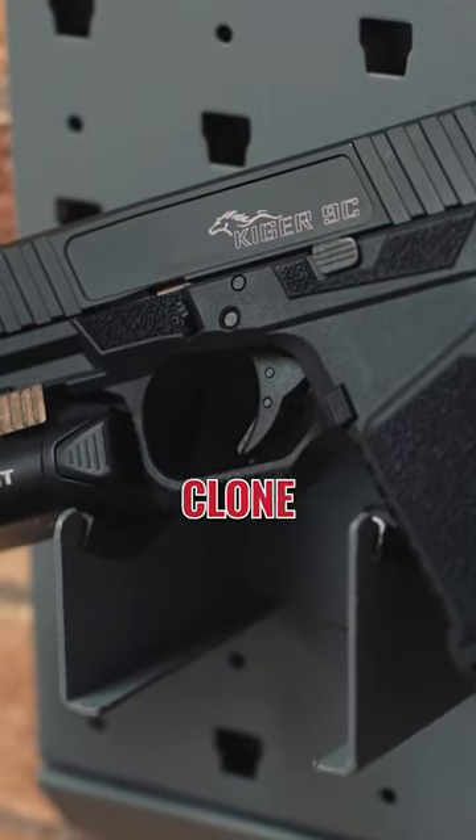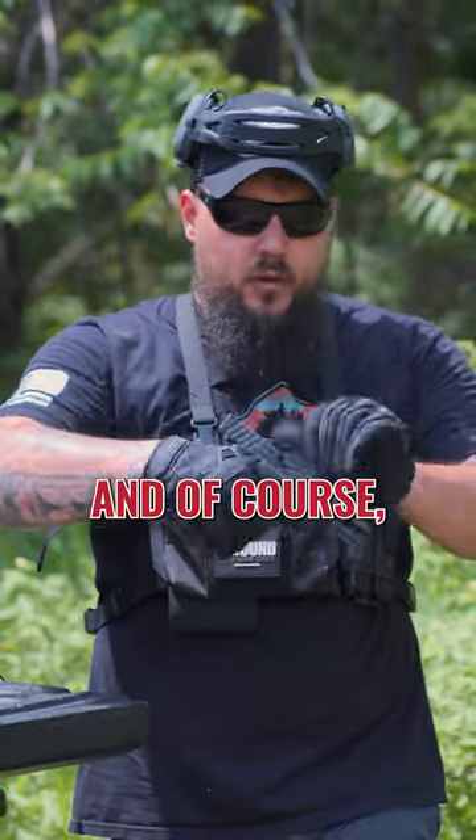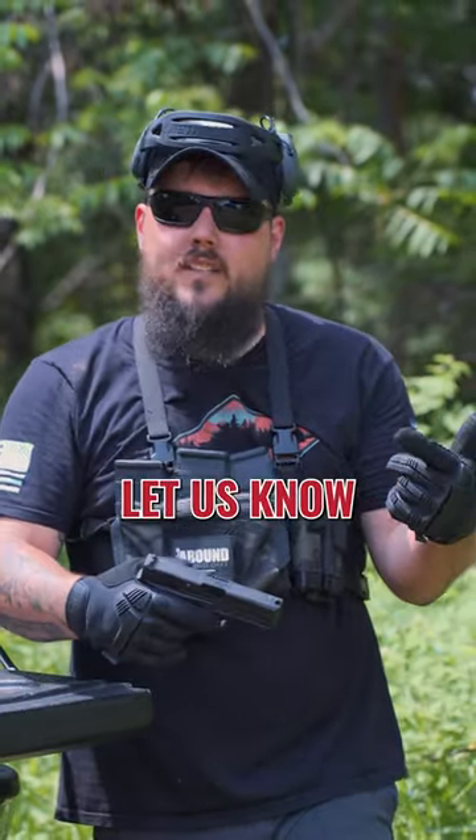This is going to be a Glock 19 clone featuring a P-Mag magazine with 18+1 capacity, chambered in 9mm. It just handles and shoots fantastic. Do you own one? Would you own one? Drop a comment down below and let us know.